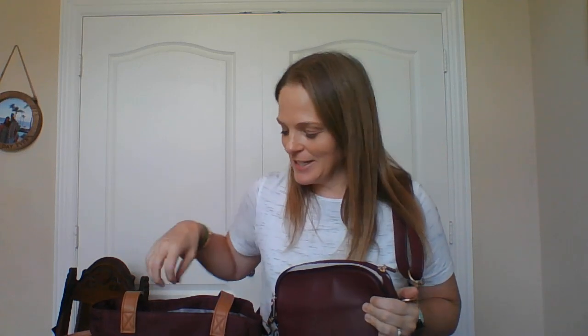Hi there, I am Sheri Bandwirt, your 31 Consultant, and I want to show you the perfect set to take to the farmers market this season or any fall festivals or pumpkin patches. And look at this beautiful new color we have — Mulberry. It's gorgeous, it just screams fall.